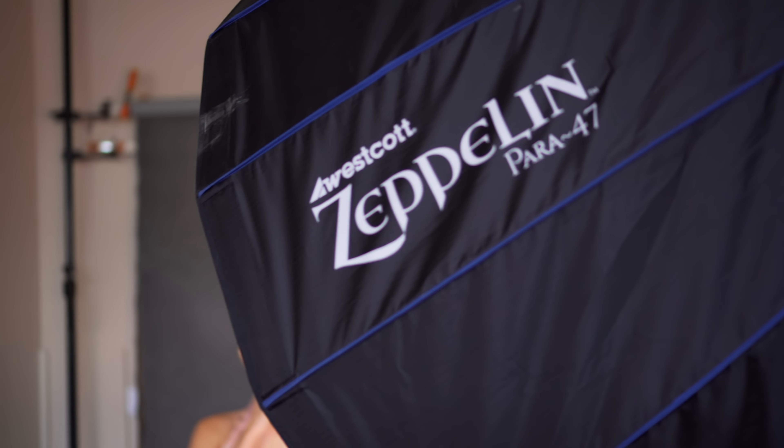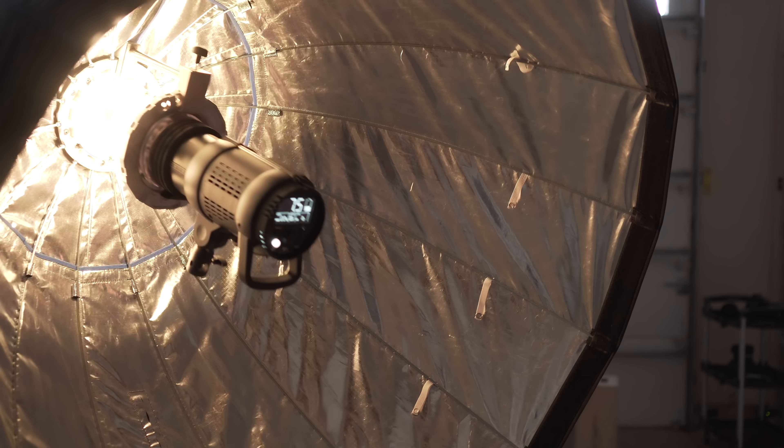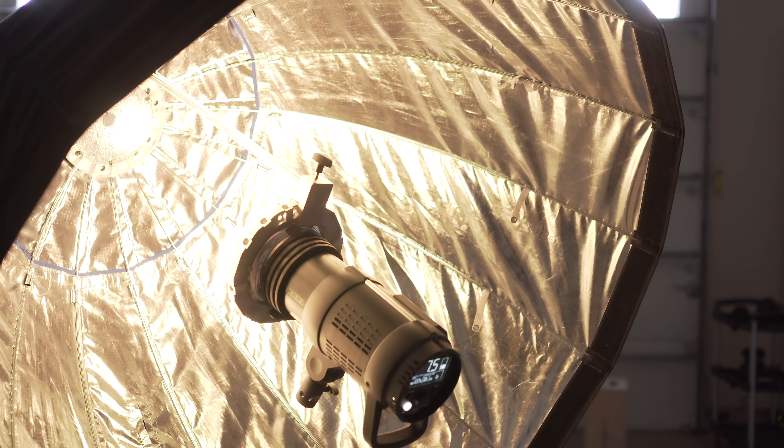In this next setup, we're going to use a Zeppelin 47-inch parabolic and show you how versatile it can actually be. You can use it pretty much like an ordinary octobox. If you bring the strobe further away from the deflector plate, it's like using it as an octobox, but it's going to be more specular, more contrasty — a sharper, contrasty quality of light.